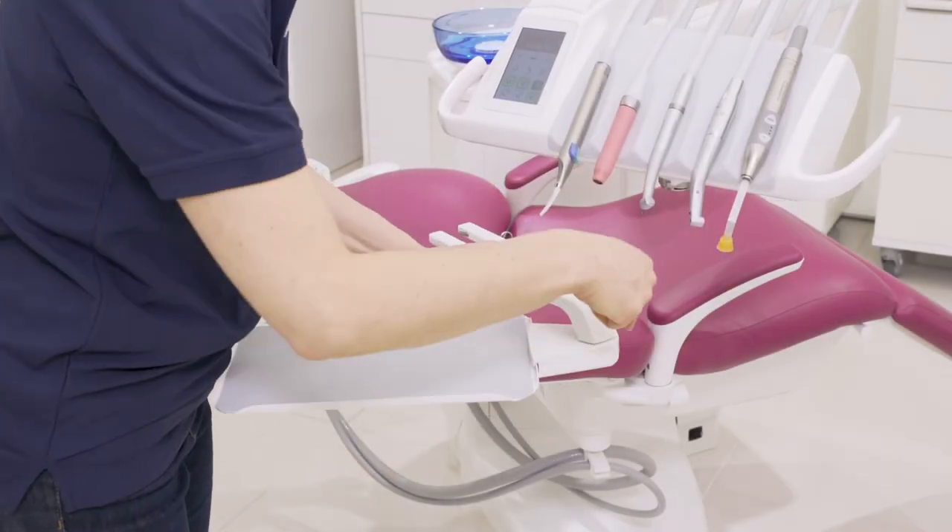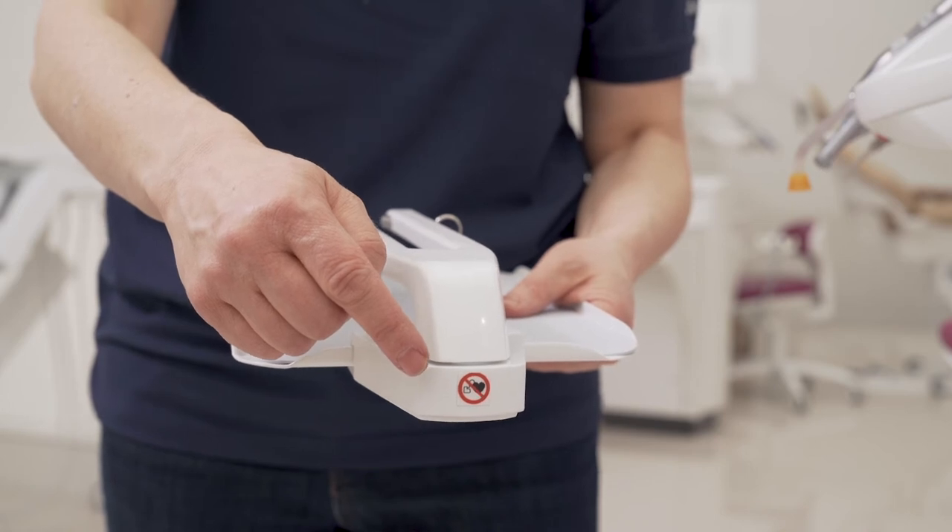For example, you would remove the arm mechanism if you have a patient with a pacemaker.